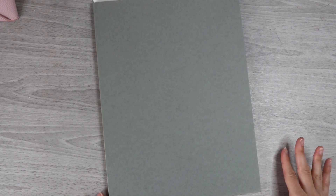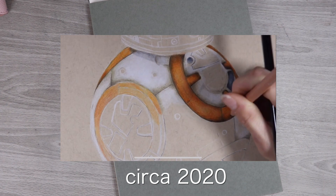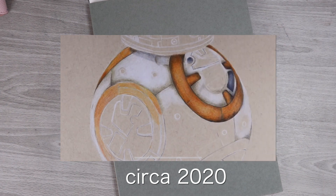On camera it looks a bit gray, but in person it actually looks a bit green, and it's got all those pesky hairs on it just like the toned tan. I'm pretty sure that's because it's made of some type of post-consumer recyclable material or something like that. If you guys have seen my video on toned tan paper that I made quite a while ago, you'll remember me complaining about all these little hairs.